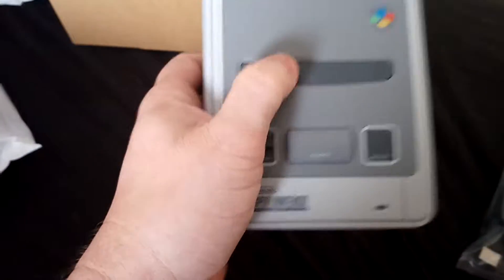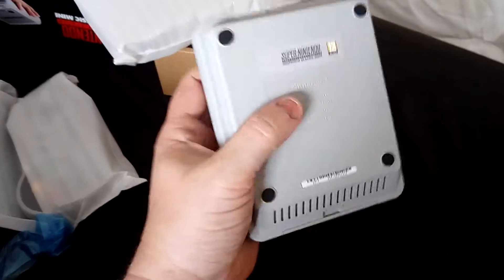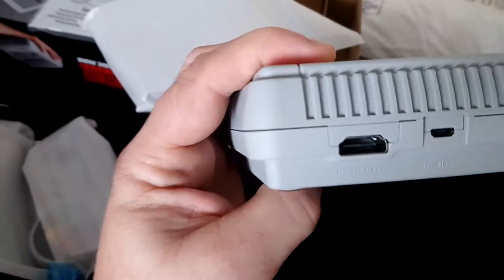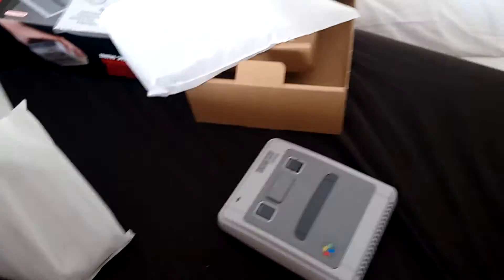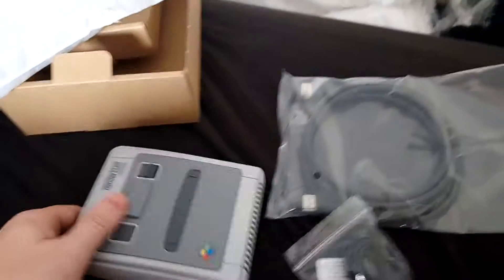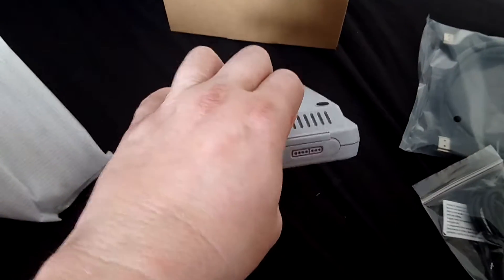So this is it — this is what everybody was wanting, and there it is, it's very, very tiny. The DC goes in — so that's what that's for — you plug that in and that should give you power. You plug that into any USB port.